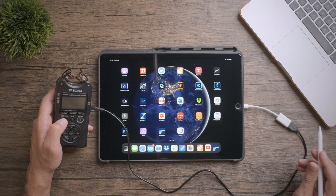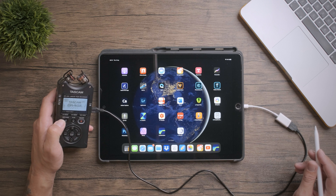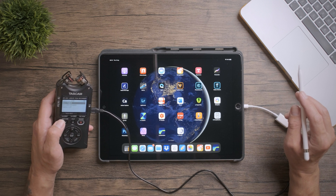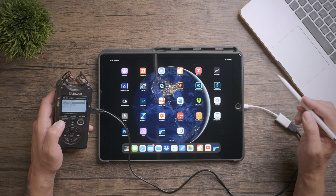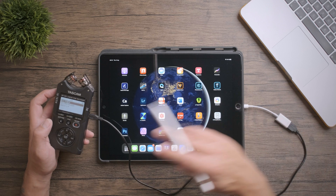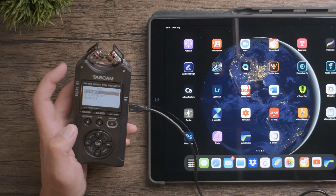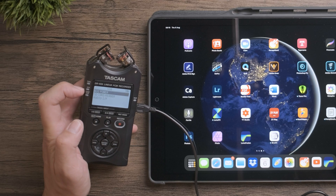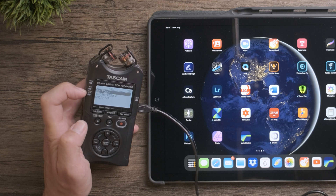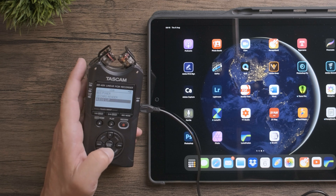Power on the unit by pressing and holding, and we're greeted with a menu. If this menu doesn't pop up automatically, you might have to go into the menu and select USB — it should come up automatically if you've got a cable plugged in. Bus power is if you want to power a device from an external source, card reader is for transferring files, and the one we want is audio interface.